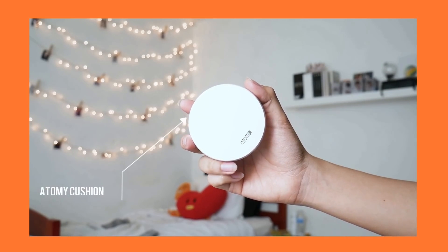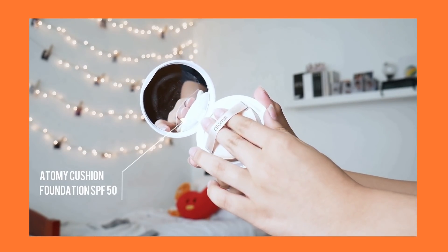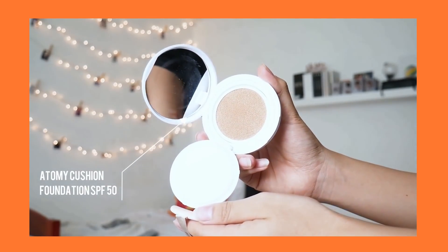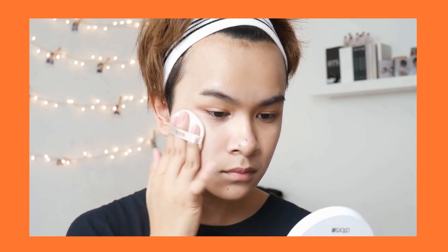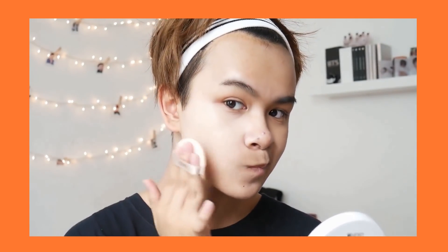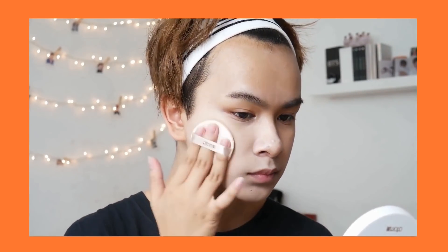The next thing is a foundation. I use a cushion foundation, which normally tends to be on the K-beauty side. I just apply that all over my face — I'm speeding up this clip because I'm pretty sure y'all don't want to watch the whole thing.